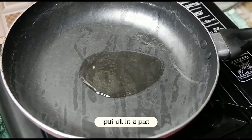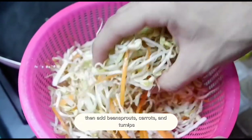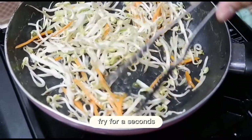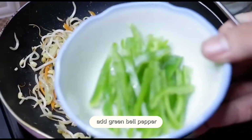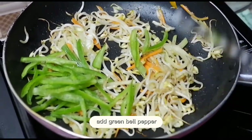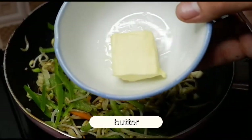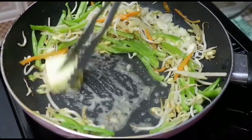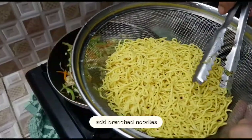After that, put oil in a pan. Then gently add the bean sprouts, carrots, and turnips. Fry it for a second. And green bell pepper. Followed by the garlic. And the butter. After a few seconds, let's add the branch of noodles.